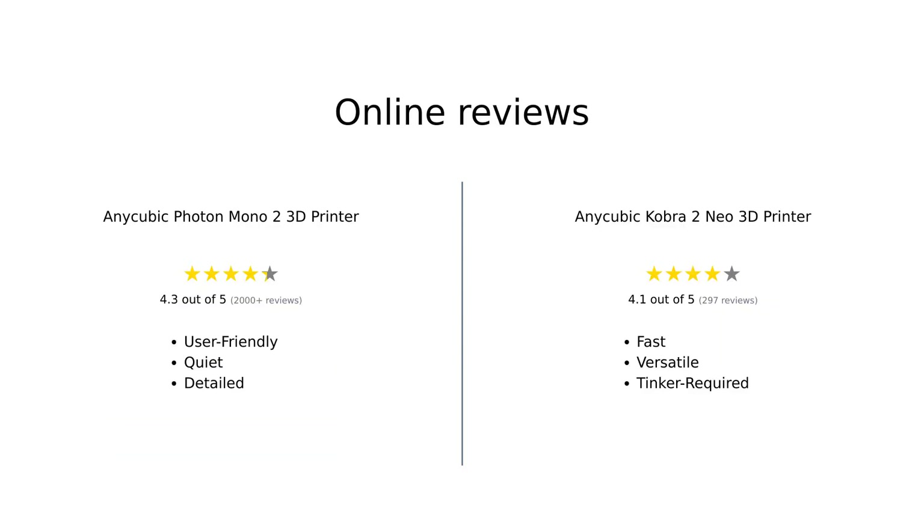According to Amazon reviews, the Anycubic Photon Mono II is praised for its ease of setup, quiet operation, and impressive detail in prints. Users find it user-friendly and recommend it for those new to 3D printing. On the flip side, the Anycubic Cobra II Neo is appreciated for its fast print speeds, easy assembly, and versatile filament compatibility. However, some users noted technical issues and a learning curve, suggesting it might require a bit more tinkering to achieve optimal results.